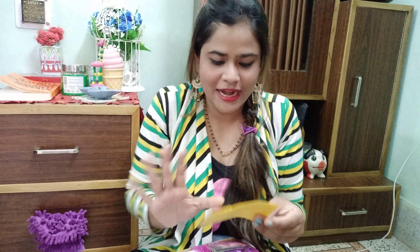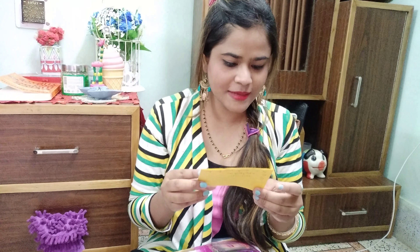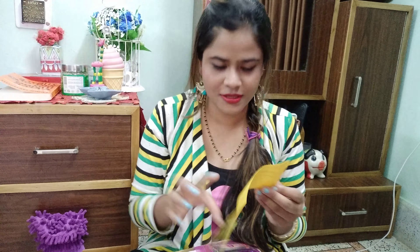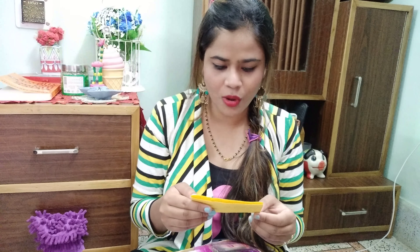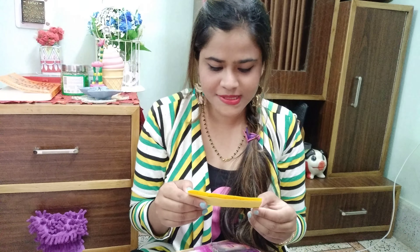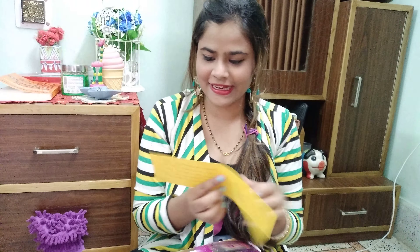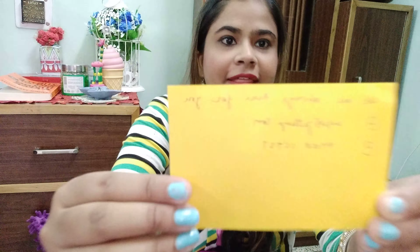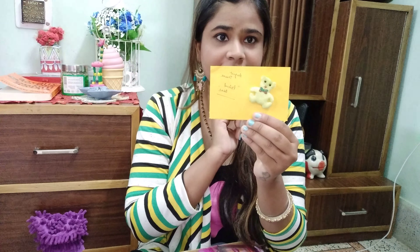For the money I paid — I paid around 560 rupees including the COD charges — I will link the site in the description box. I forgot the exact price because I ordered it last month, so I will link it in the description. The packaging is okay, it got a little torn here and there.